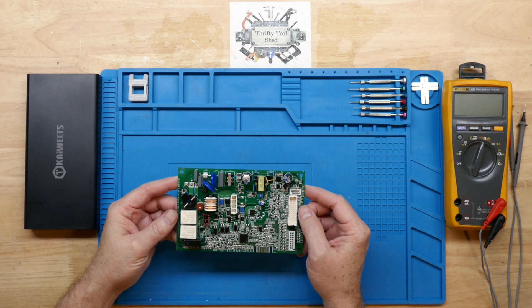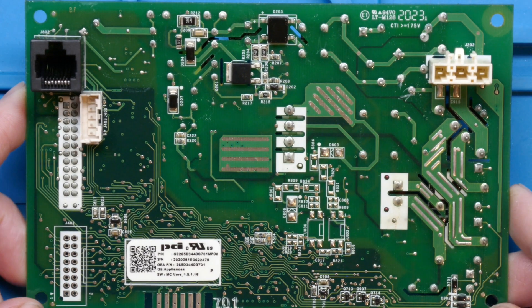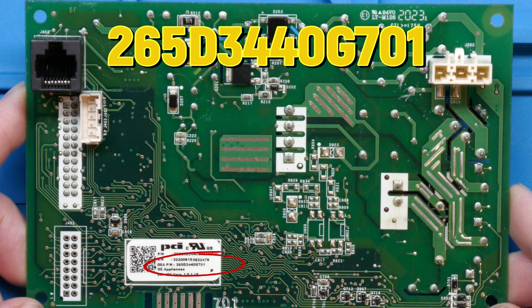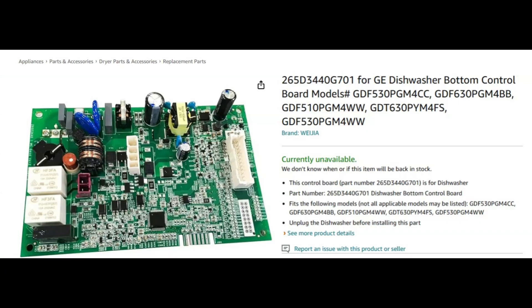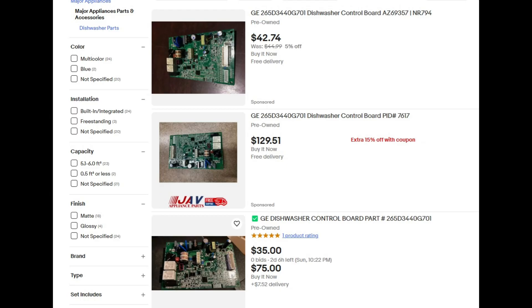Today let's take a look at this control board from a GE dishwasher. This is the part number for this board — it looks like it's currently unavailable; one similar to it is around $160 on Amazon. A quick search on eBay shows pre-owned boards varying from less than $50 to $130, though you really don't know exactly what you're going to get, but at least they are available, and some local supply houses may have them in stock as well.